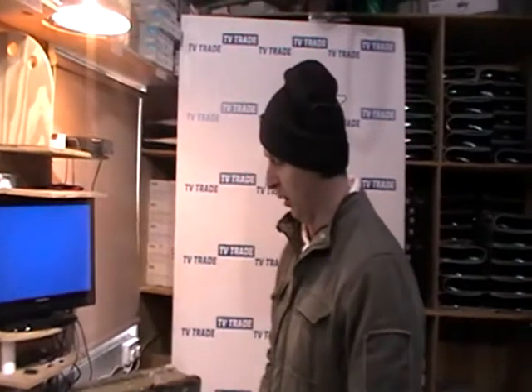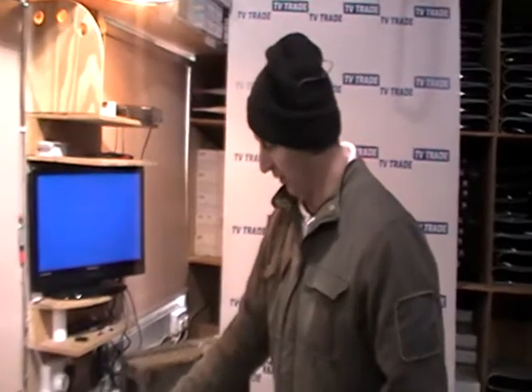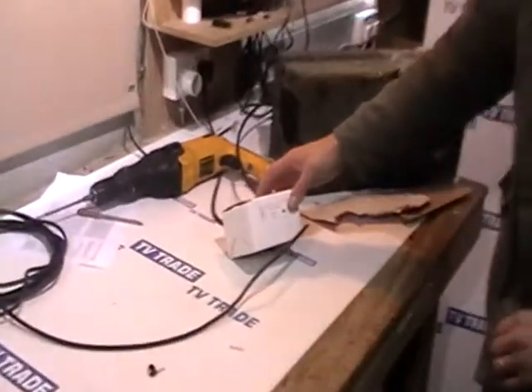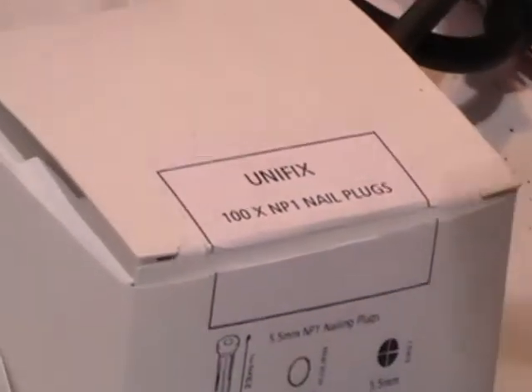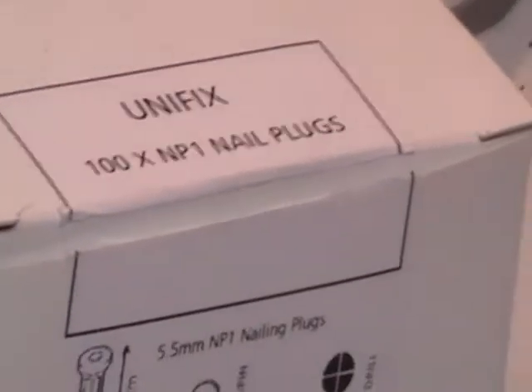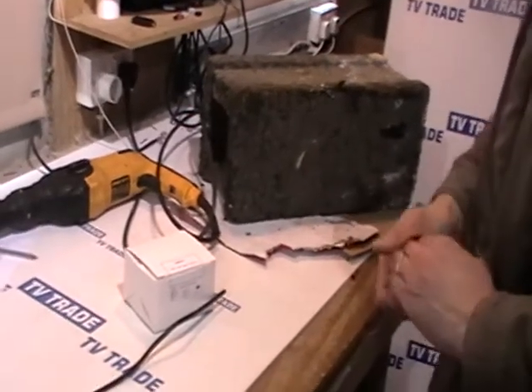Hi, I'm now going to demonstrate a new product that we stock on the TVTrade.ie website and they're called plastic plugs for nails. The more common name for them is nailing plugs. I just want to give you an overview of what they look like, how you'd use them, and when you'd use them.